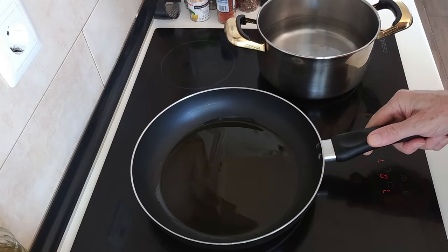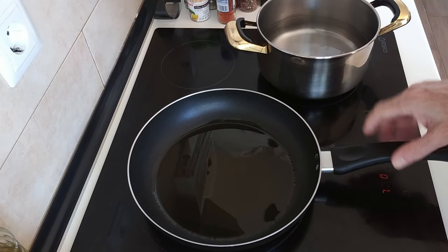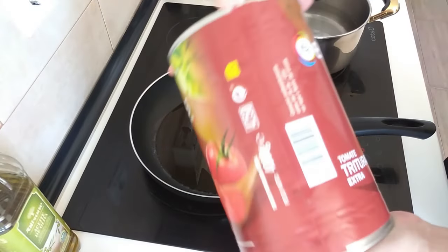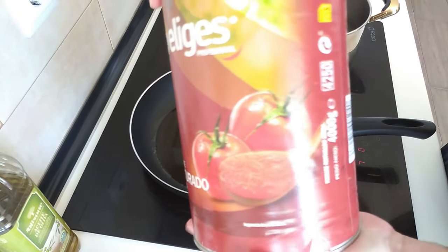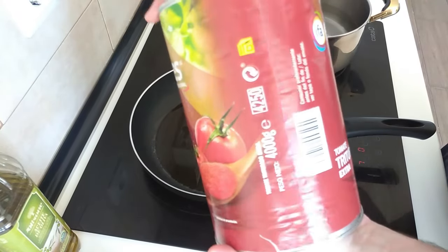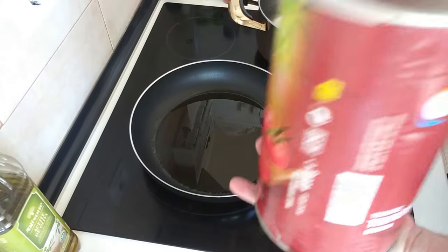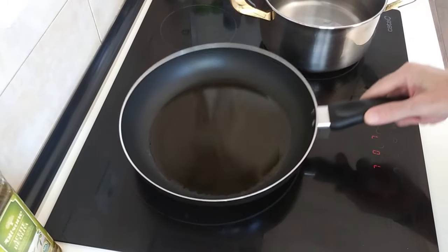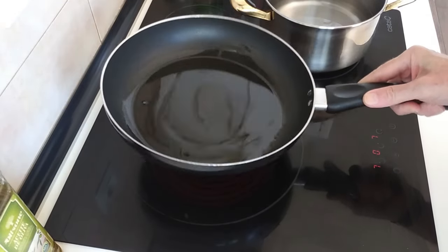We'll wait for this to heat up and then we'll add the vegetables. Here is my large four kilo tomato mashed up, which I'll use to make my own homemade tomato sauce by adding various herbs and spices — I'll have to do this hopefully tomorrow. I'll leave a link below if you're interested in making your own; you'll save a lot of money.